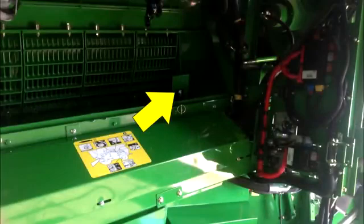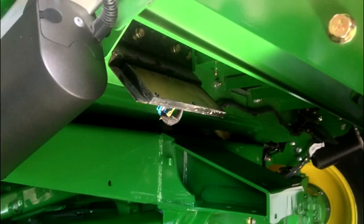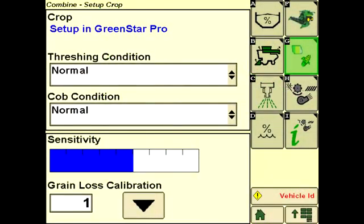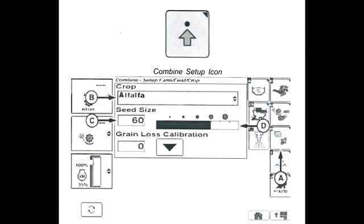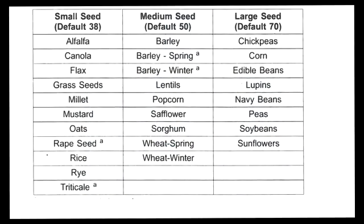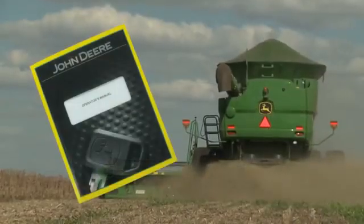One grain loss sensor in the separator area and two in the shoe detect grain kernels that are escaping the clean grain system. Inspect sensors to make sure they are clean and have not been damaged. The sensitivity of crop sensors can be adjusted by pressing the crop setup icon, which displays plus and minus buttons that increase or decrease the sensitivity of the sensors. Note that the display will refer to grain size on model year 2012 or 2013 combines. A table in the operator's manual can be used to set an initial grain size value. Setting the grain size increases or decreases the sensitivity of the grain loss sensors.